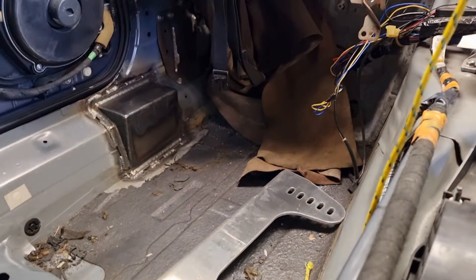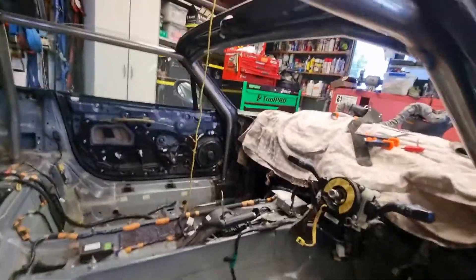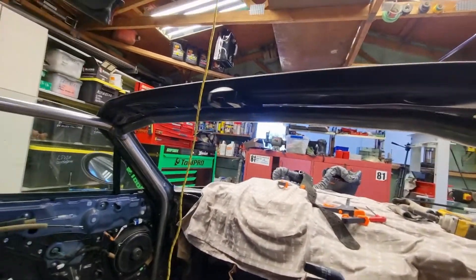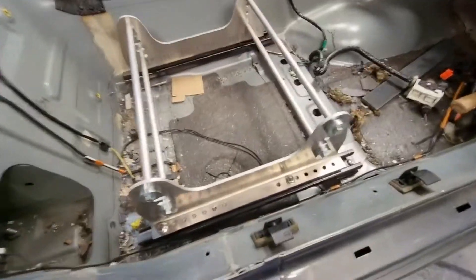We'll get those in now. We have bent up a windscreen bar and got that welded in - it had 4 bends in it so it tucks in nice and tight. Happy with that. We're just working on some seat mounts at the moment.